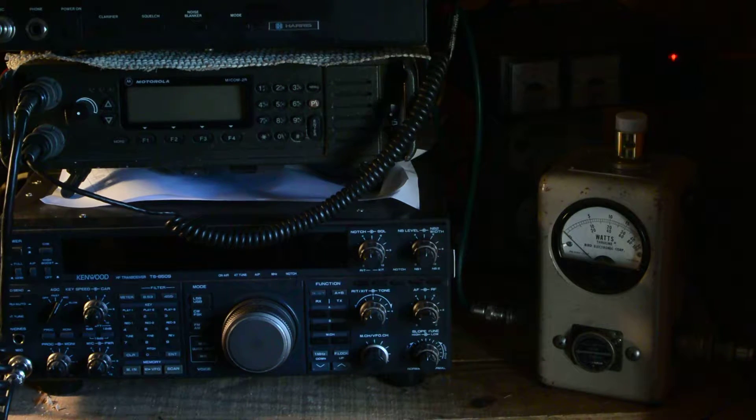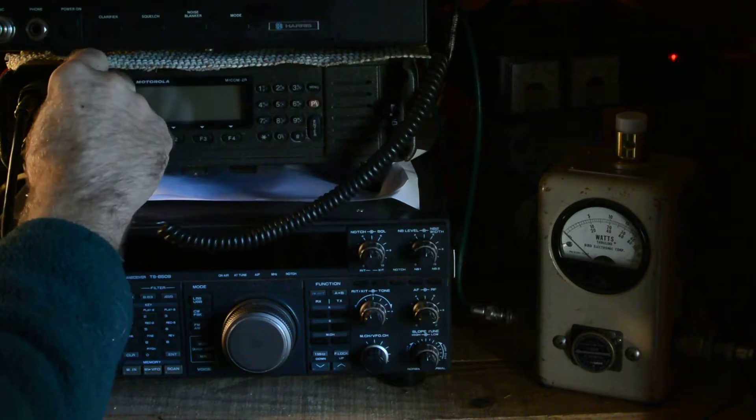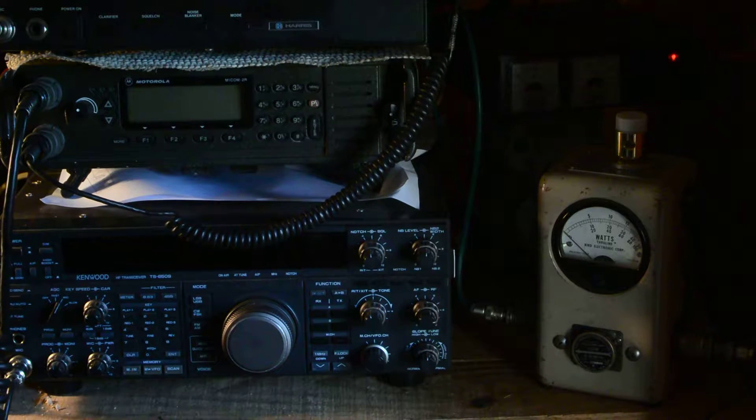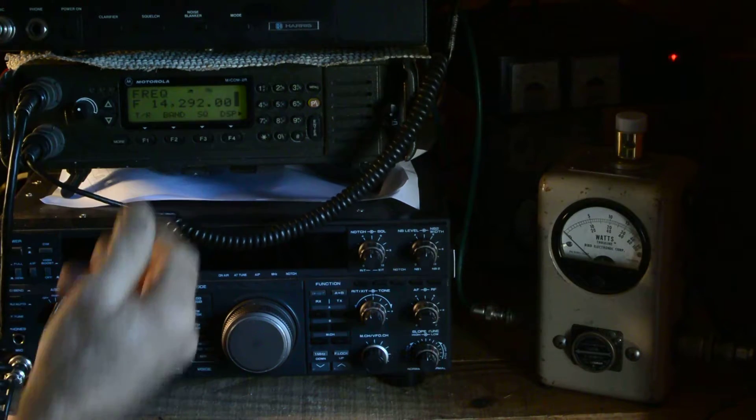I'm going to try and show this Motorola 2RS. First I turn it on. It's right now connected to the antenna. It goes to its self-test.